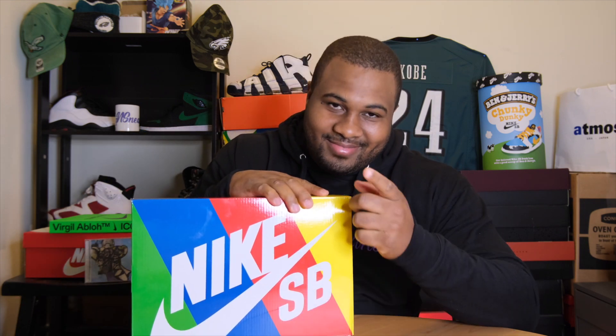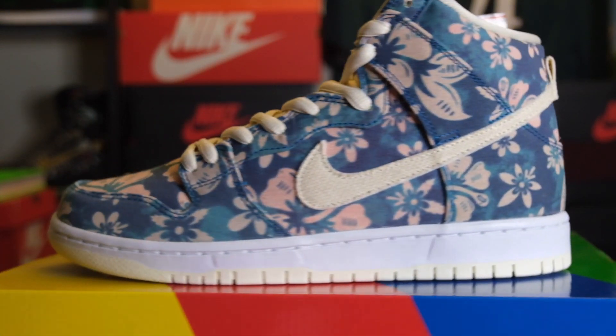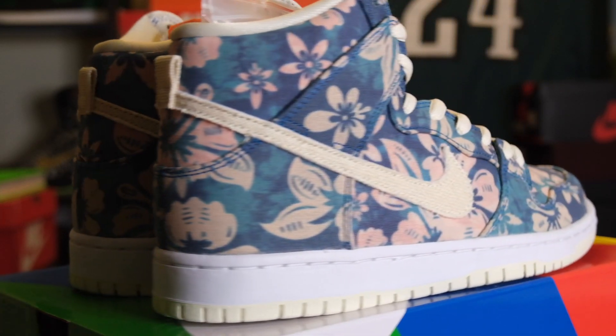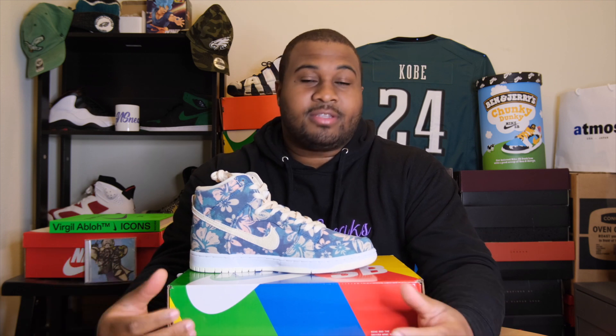I know you see the box. In front of me we have the Nike SB Dunk High Hawaii. They released on April 23rd of 2021. This is a 420 shoe that is obviously nicknamed Maya Wally due to the weed strand. We typically get a 420 shoe every single year, and this is the 2021 edition.